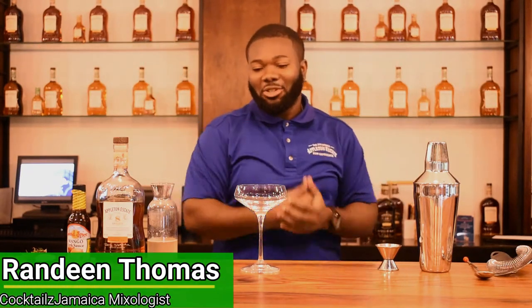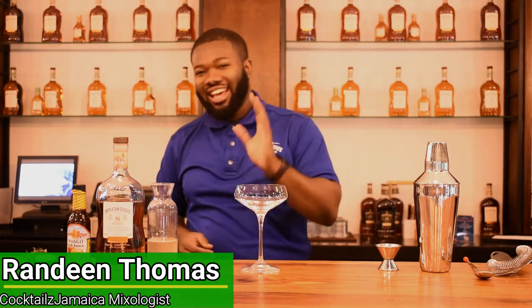Welcome back to Cocktails Jamaica Channel, where I create classic and culinary cocktails. It's your favorite channel on YouTube, and I'm your host, the Big Belly Bartender. Today I will create a classic cocktail called a daiquiri.